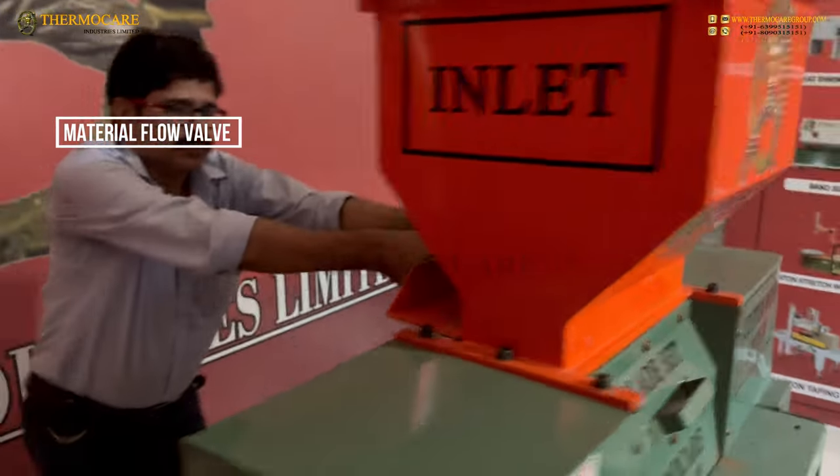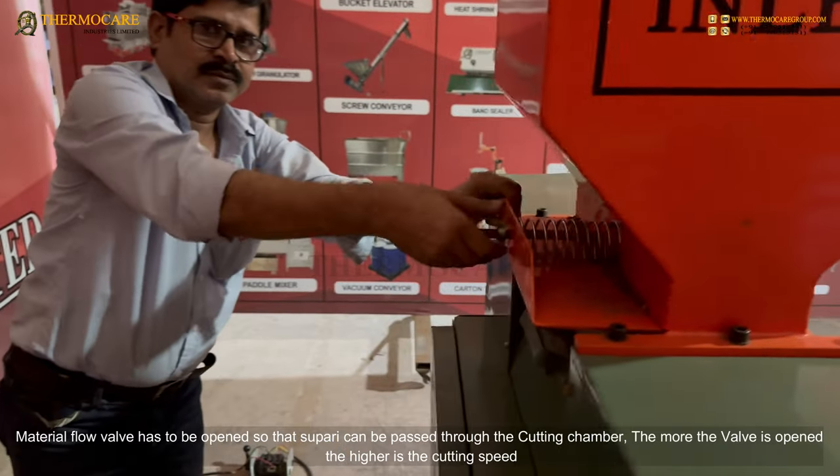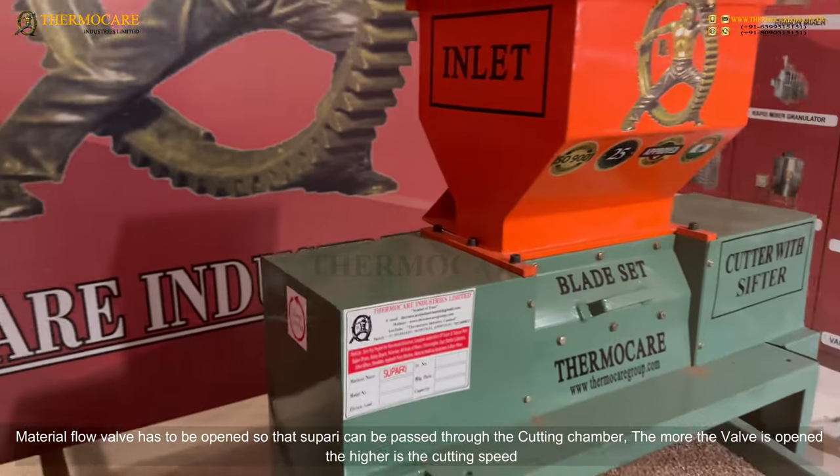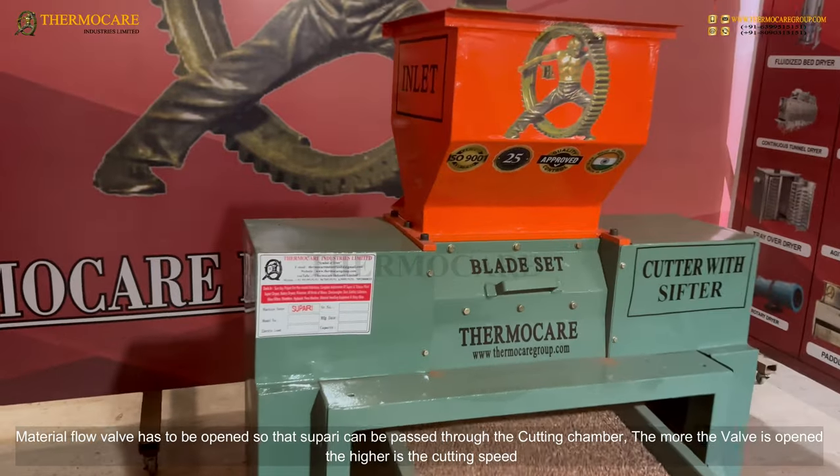Material Flow Valve: The material flow valve has to be opened so that Supari can pass through the cutting chamber. The more the valve is opened, the higher the cutting speed.